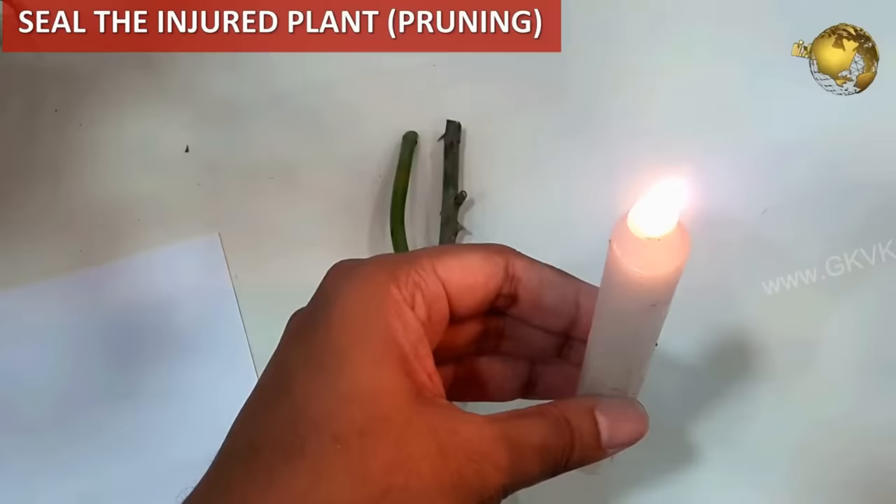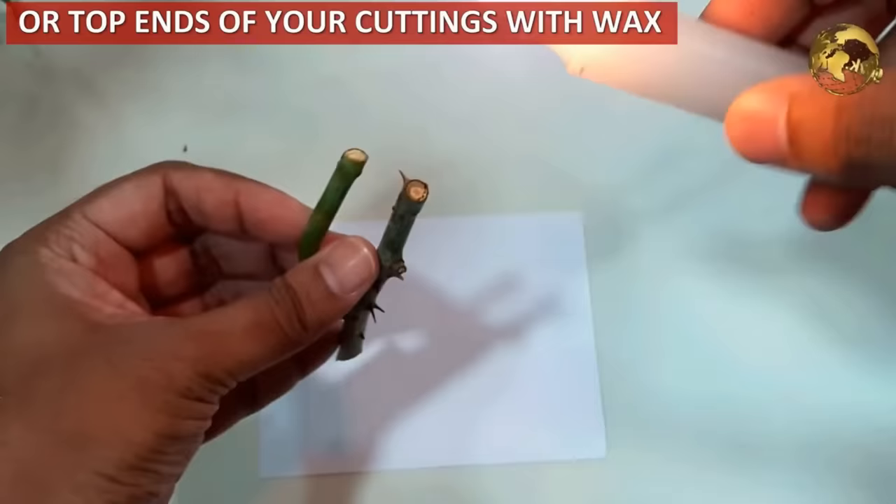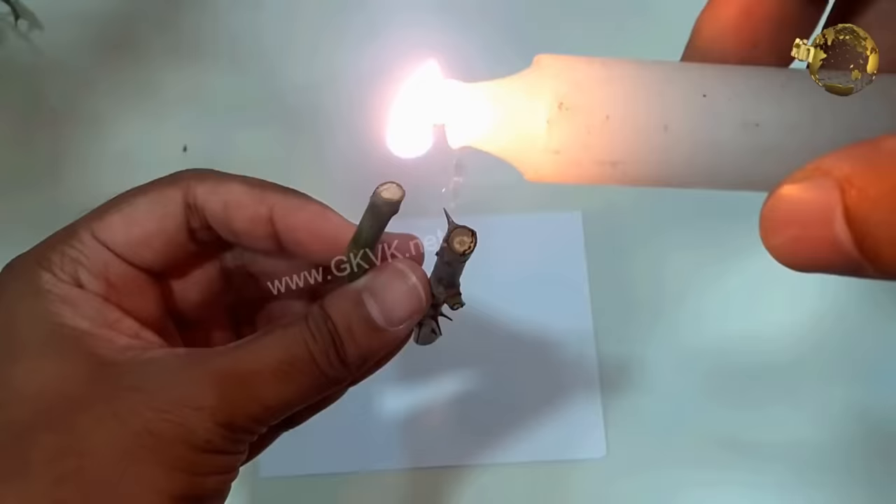Seal the injured end of your plant stem after pruning, or the top end of your plant cutting during cloning, by pouring one or two drops of wax from a burning candle. This prevents moisture evaporation for better results, and also acts as a sealant against microbes and fungi.